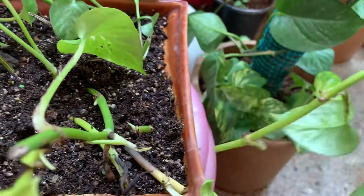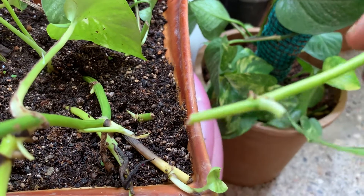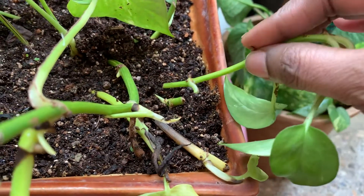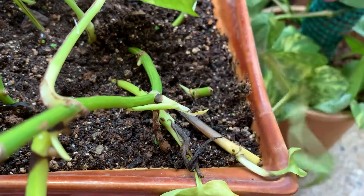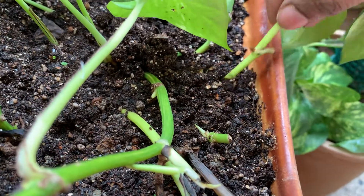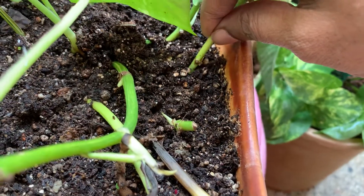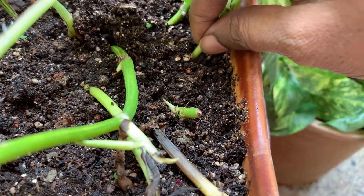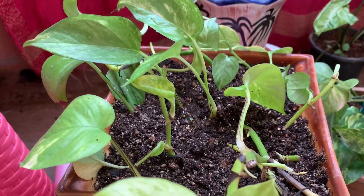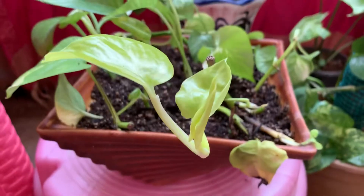Just take a stem of this size. You have to be very careful to cut near the node — this is the node where roots will grow. Take off the leaf and push it into the soil so that the node part goes into the soil. This will very easily grow. The soil mix is equal quantities of perlite, vermiculite, and coco peat to make the pot light, as this is a very shallow pot.